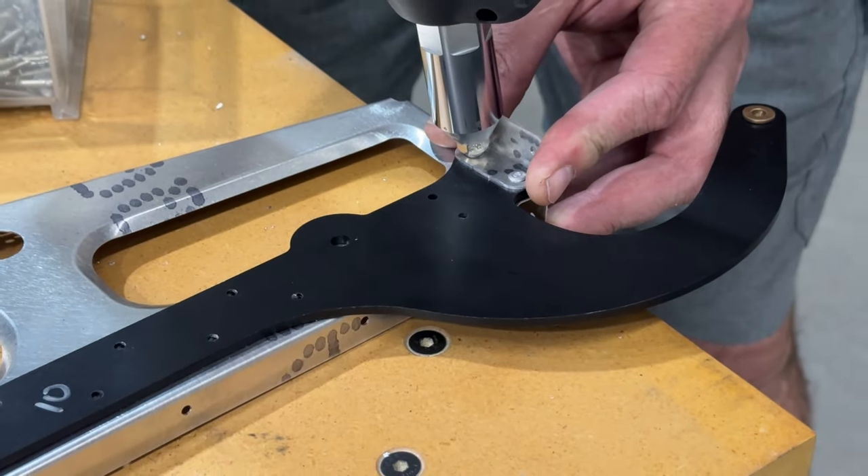The left wing is pretty much ready for skinning. I've gone through the manual and did the pre-skin checklist — everything is done with the exception of running the wiring down the wing for the strobe light, nav light, and landing lights. I also have to run tubing for the pitot tube and AOA.